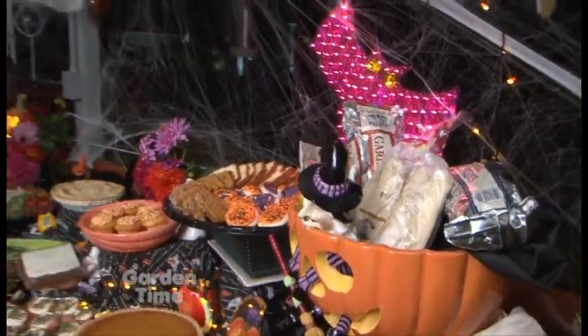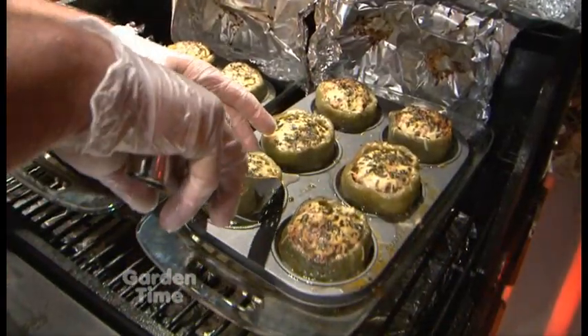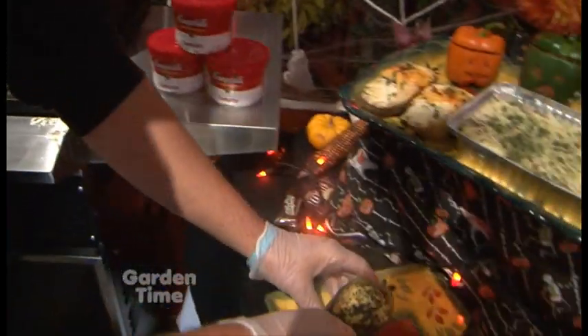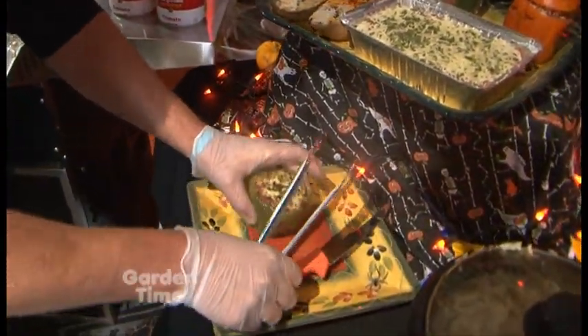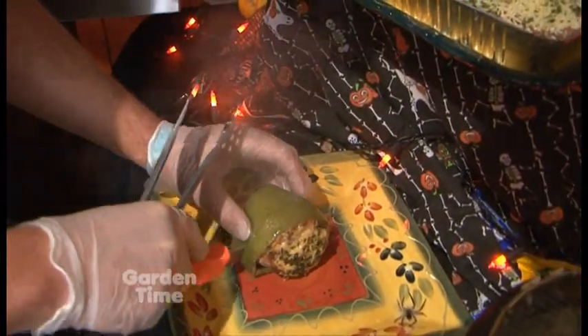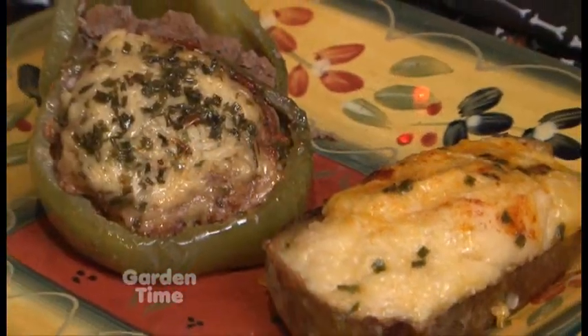Let's go back to the grill and look at some of those peppers and cut one open. You can tell with the water in the bottom there, it kept them nice and moist. They're nice and juicy and tender — that's just how you want your pepper done when you cut into them. They're absolutely gorgeous. That is perfection.